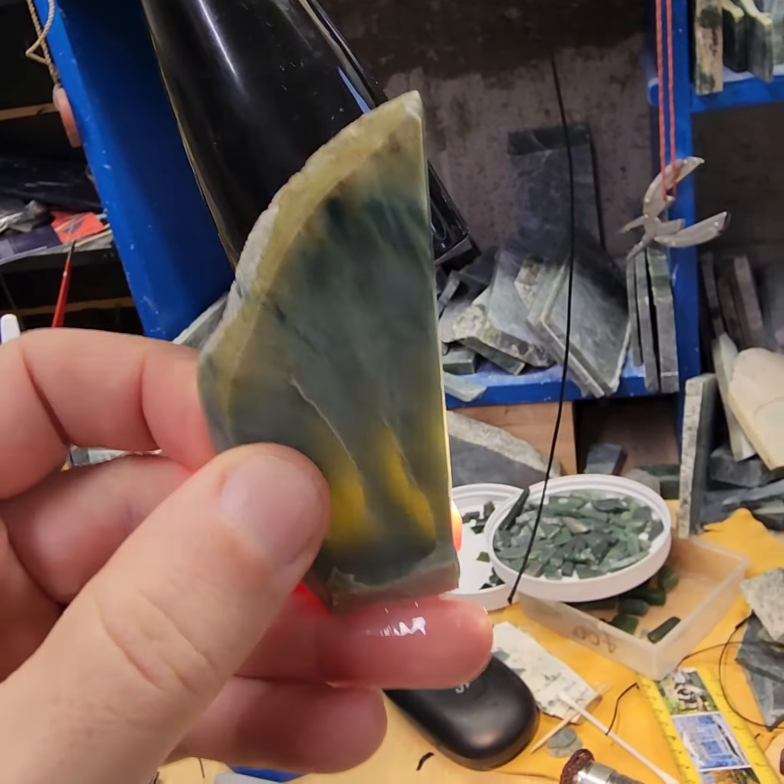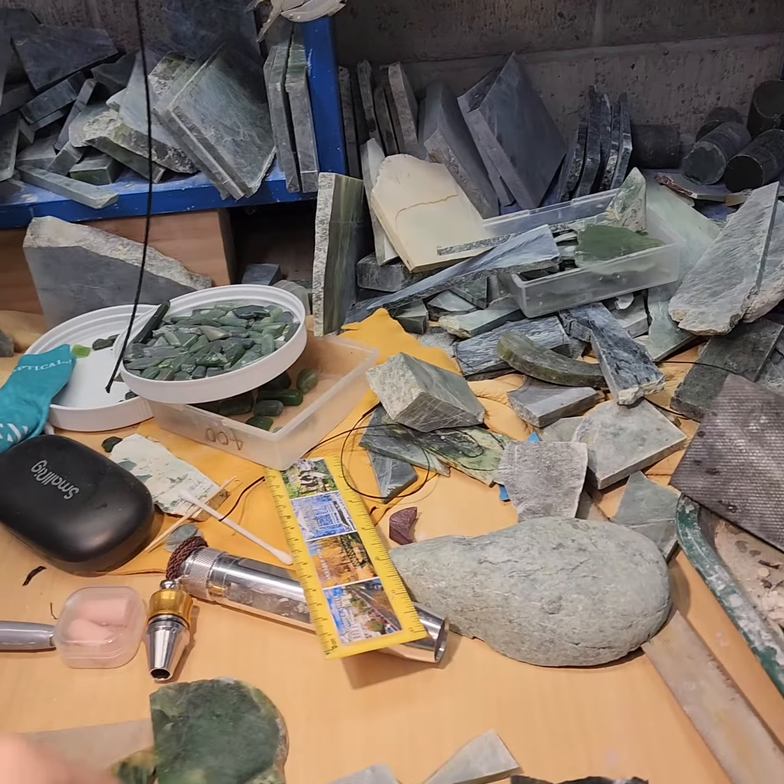This here is the other one that you talked about before. More of a kahurangi. Very translucent, with some colouring there and some inclusions.